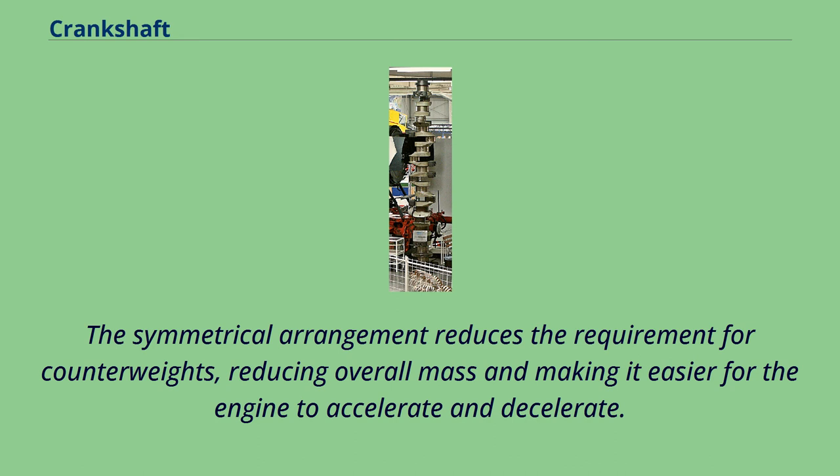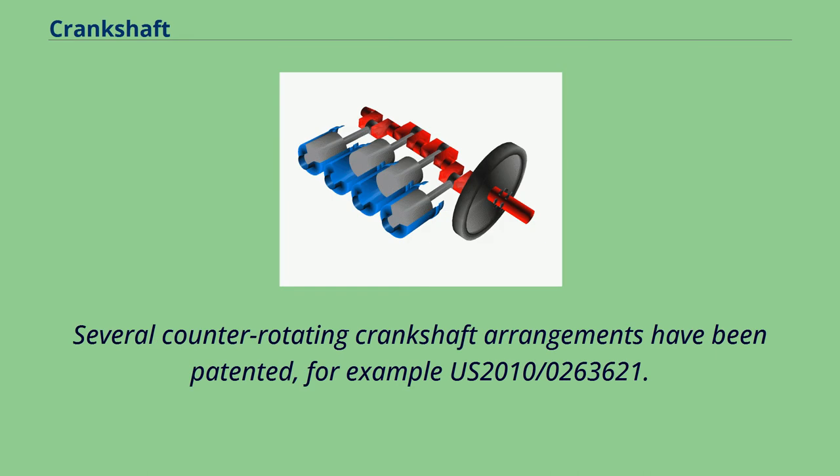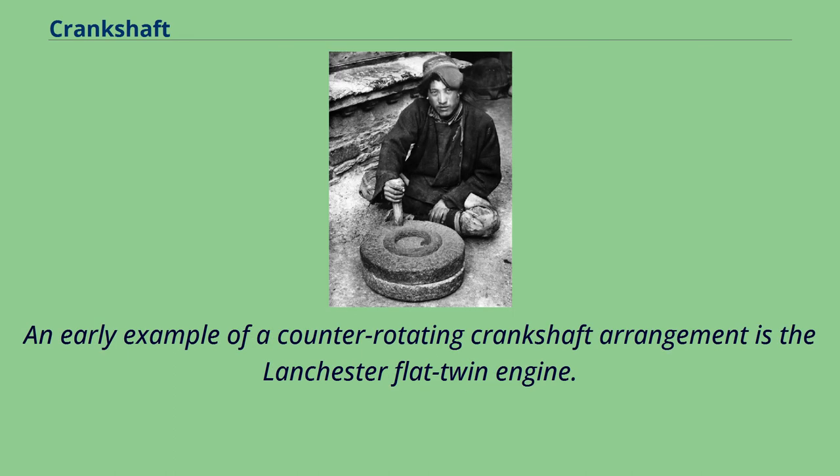The symmetrical arrangement of counter-rotating crankshafts reduces the requirement for counterweights, reducing overall mass and making it easier for the engine to accelerate and decelerate. It also eliminates engine rocking and torque effects. Several counter-rotating crankshaft arrangements have been patented, for example US 2010-0263621. An early example of a counter-rotating crankshaft arrangement is the Lanchester flat-twin engine.